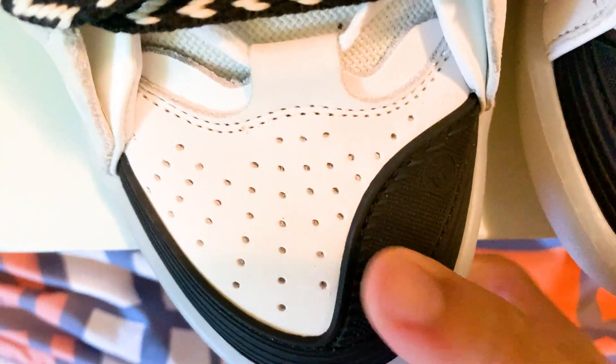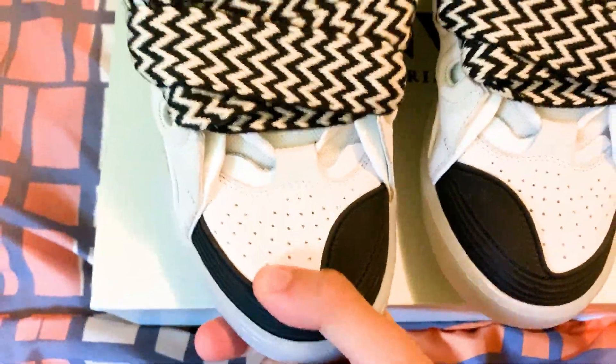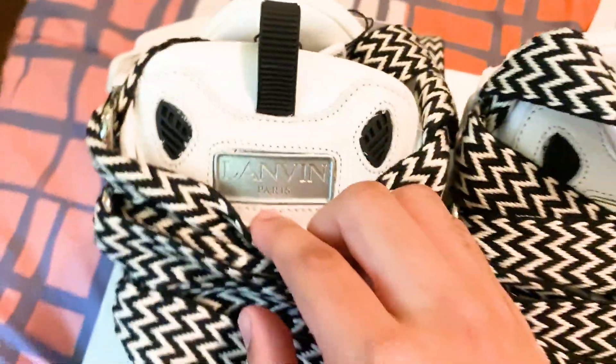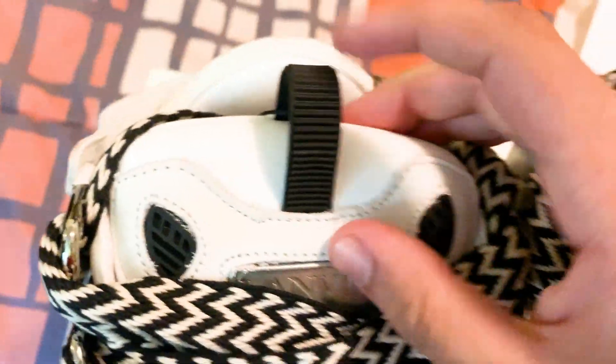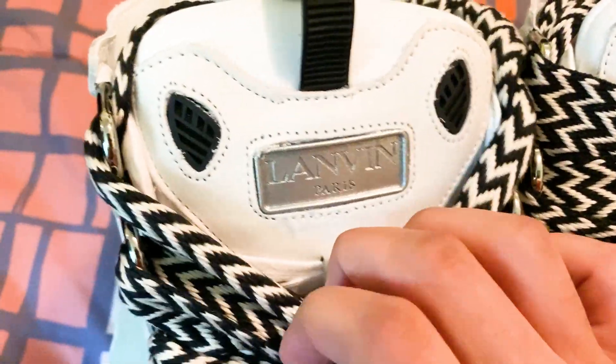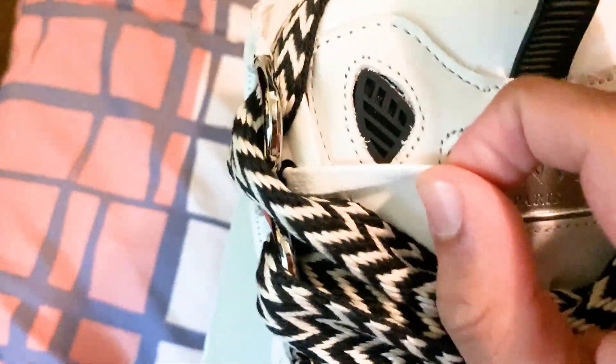At the end of the laces you're going to have that stitching that separates the two parts, so you have these strings at the end. Here's the toe box — we have this material, like a hard plastic. Of course we're going to have 'Lanvin Paris' — I'm checking the spelling to make sure everything's correct. You're going to have these two holes right here; this looks a bit messy, but who's really going to be checking that? We also have the waxed laces on this shoe.